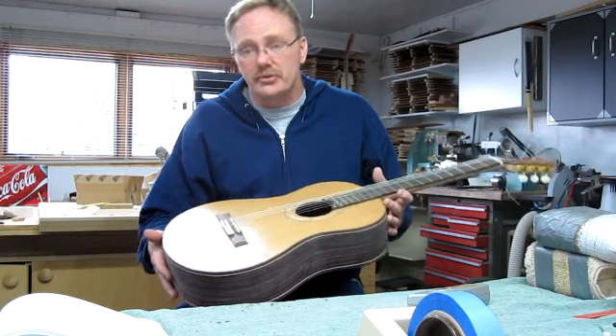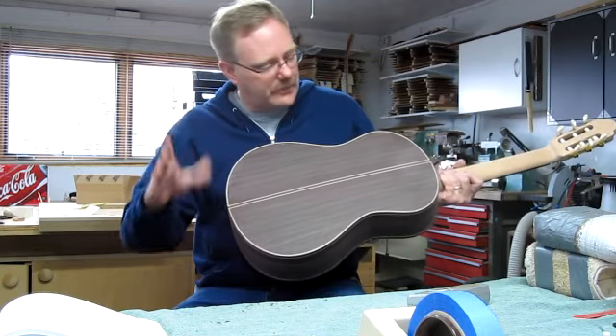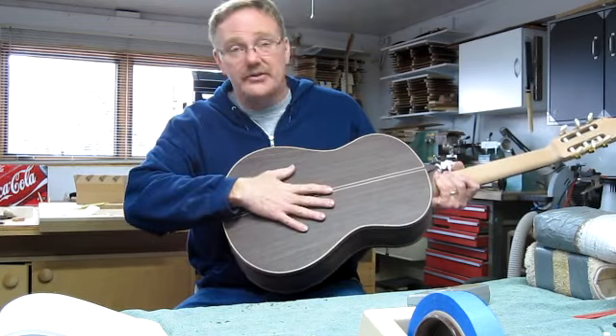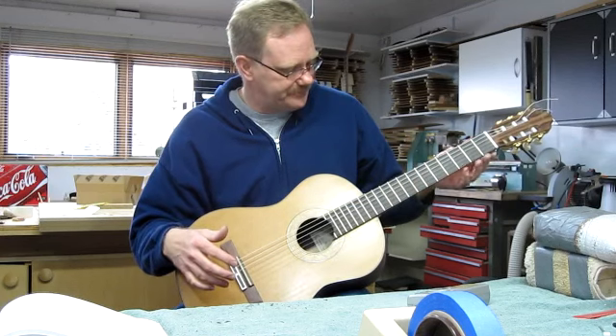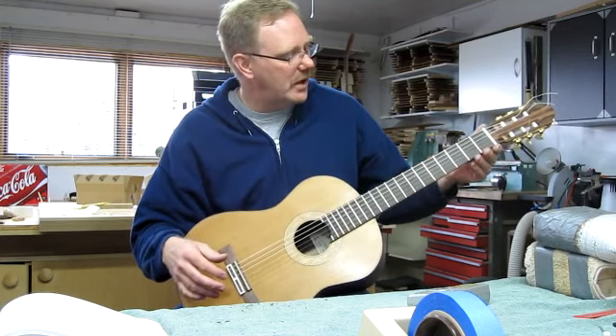As far as playability is concerned, that should be expected at this point, but it sounds really nice. It's got East Indian rosewood back and sides with a nice western red cedar top — pretty standard setup and technique throughout. And here's what it sounds like.